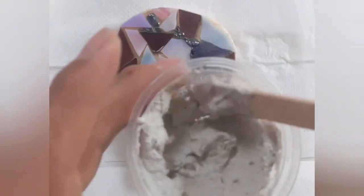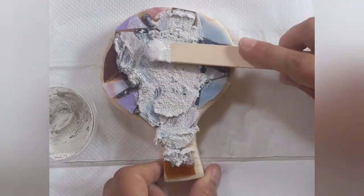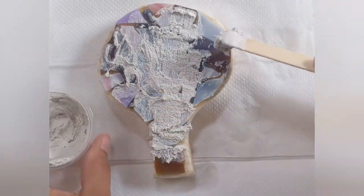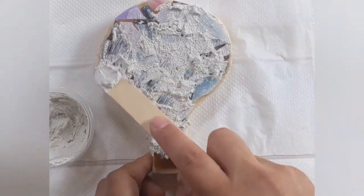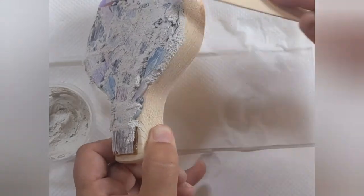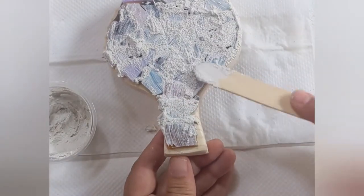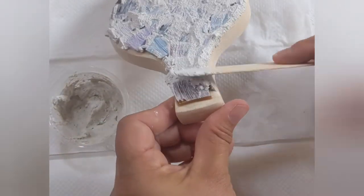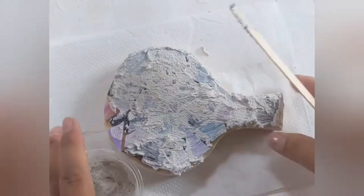Now that we have our grout nice and mixed up, we're basically going to frost our hot air balloon. We're going to go over all of the pieces and try to fill in all of the cracks. I will do this both with the popsicle stick as well as with my fingers, although you have to be careful because the sides of your glass pieces are still sharp. The biggest part is to make sure that you get the edges all filled in. I'm using the popsicle stick and kind of just pulling it down so that the edges have a nice layer of grout. And I'm not getting too much on the wood — although if you do, you'll be able to take it off, so don't worry.